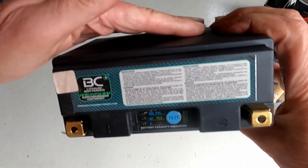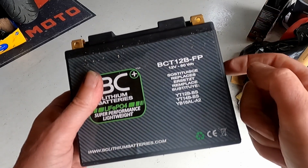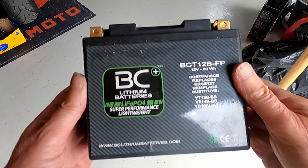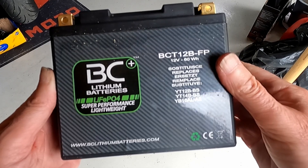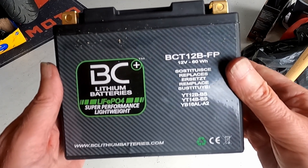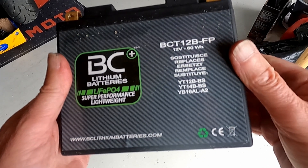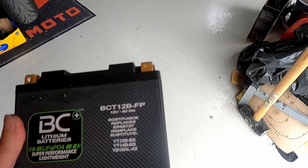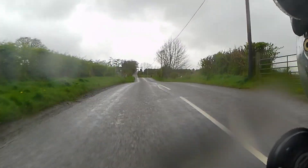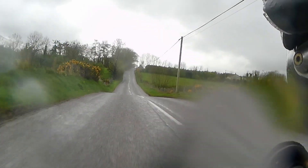I have no idea what caused this — maybe the battery management system failed. The battery remained quite hot for about two days and I wouldn't store it inside at all. That's my story of the lithium battery, and I've gone back to a lead acid battery in my Ducati Monster. I hope this is of help to other motorcyclists — if you have any stories please place them in the comments.